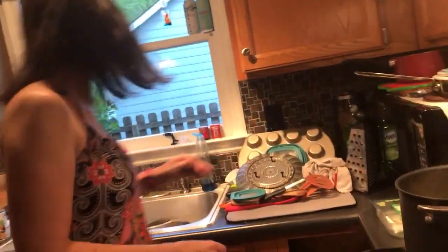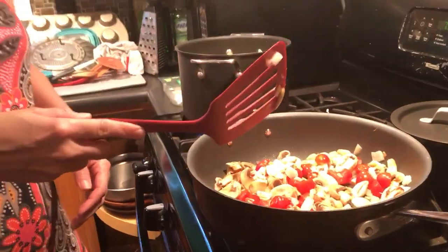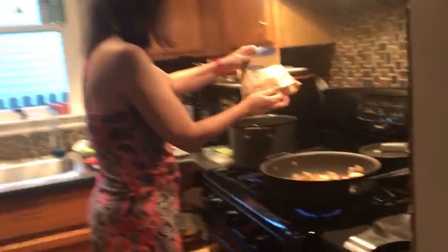I got this recipe when I was living in Seattle. I lived near Pike's Place Market and worked about three blocks from the market, which was really great because at lunchtime I could go down and buy ingredients for dinner. They had this great cooking store down near the market, so I used to go there and look at cookbooks to buy.